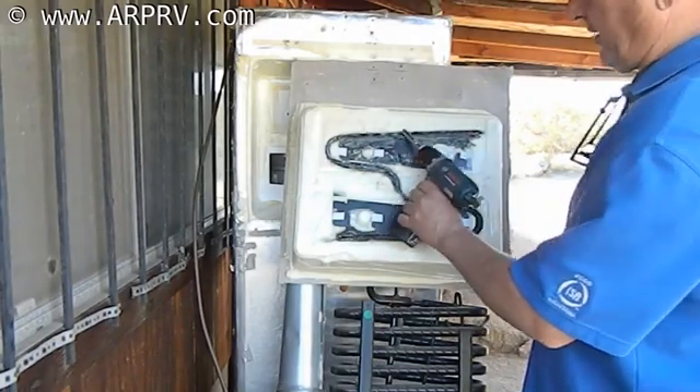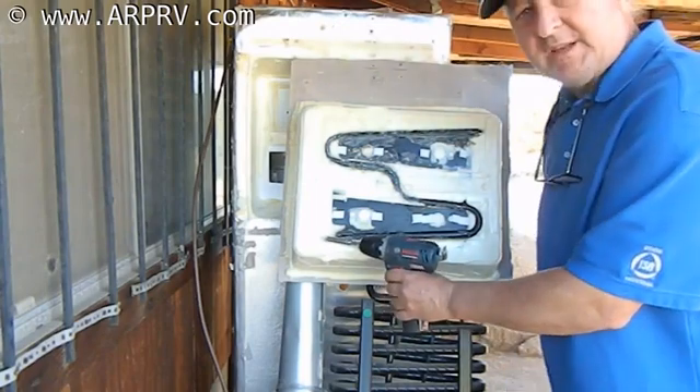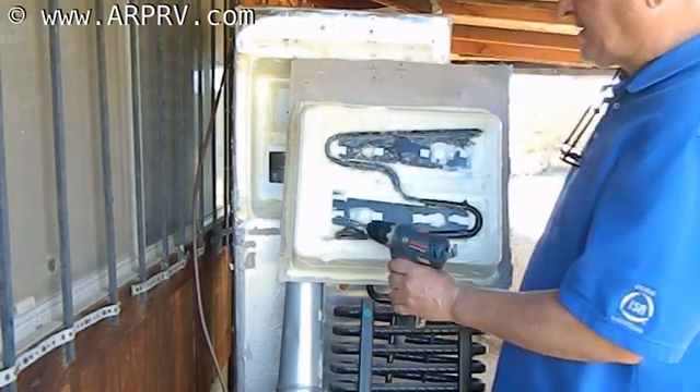This is actually called the evaporator. The ammonia comes down this evaporator and it evaporates.